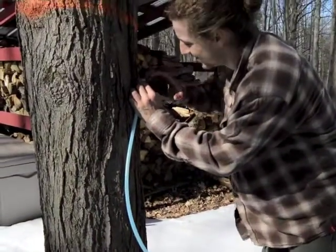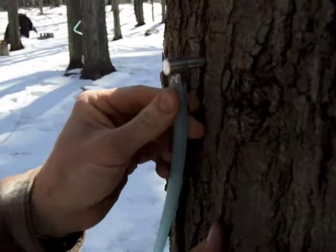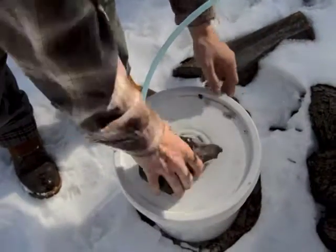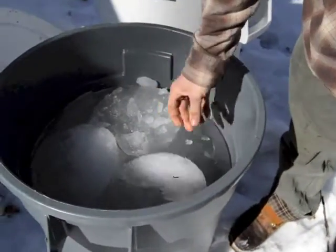We tap each individual tree, hook up a small rubber hose, and send that down into a bucket. The sap flows, and each day we send out a small crew of people to manually pick up the buckets and bring all the sap collected that day down to this area.